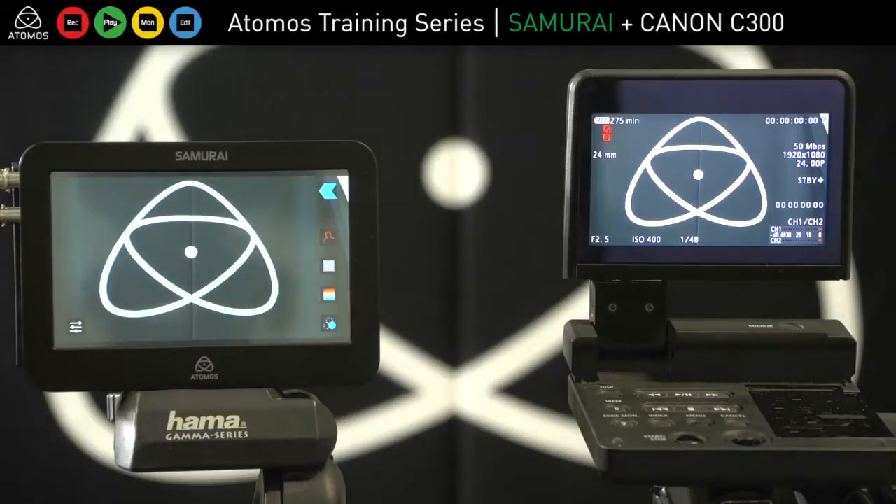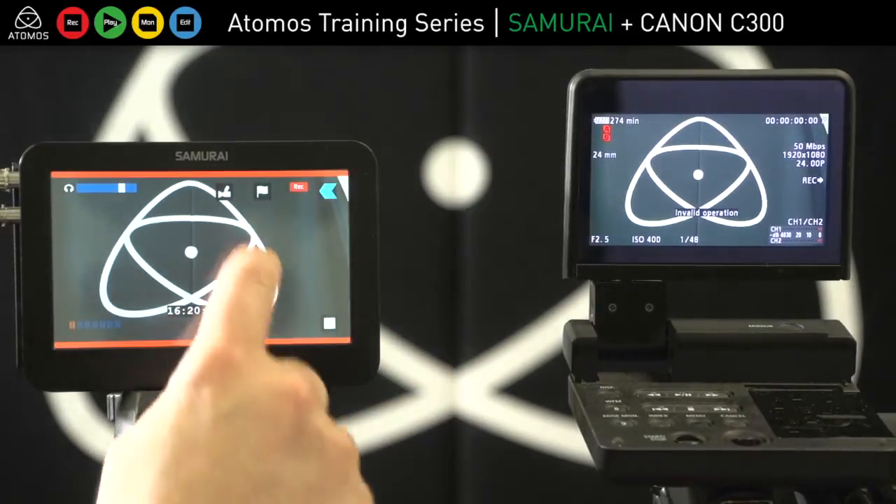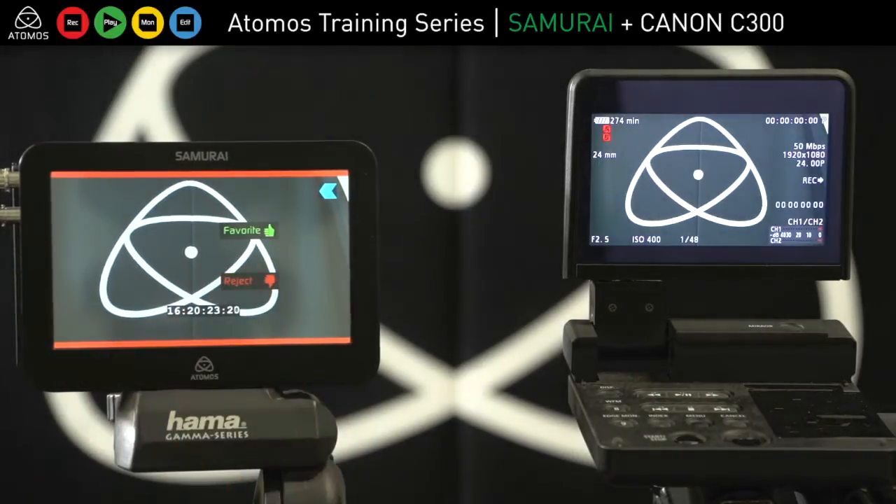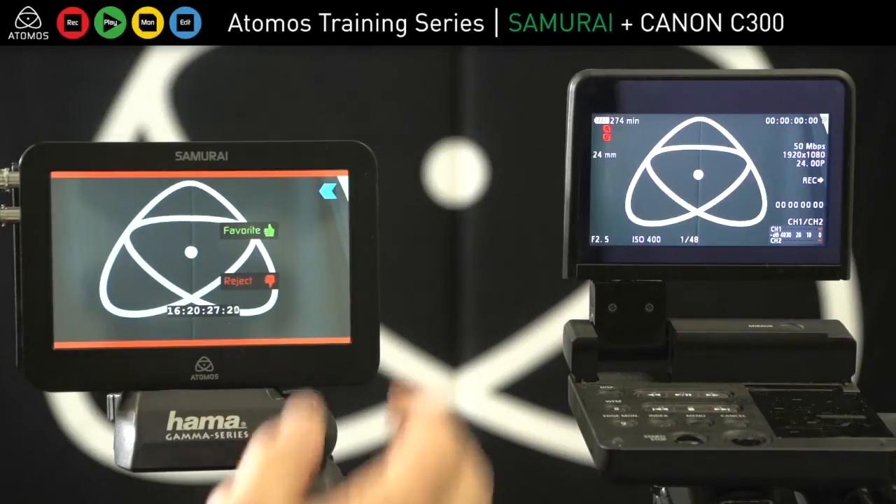So that's the setup between the C300 and the Samurai. And of course while we're recording — just a side note — we can insert a favourite and reject tag on the clip, which allows you to then see that in post production.